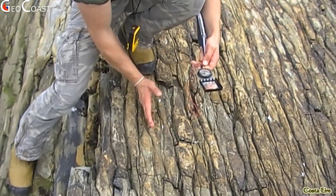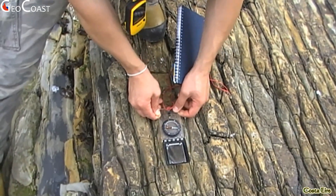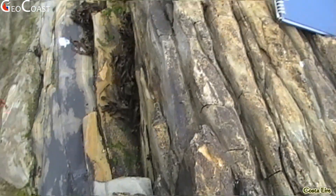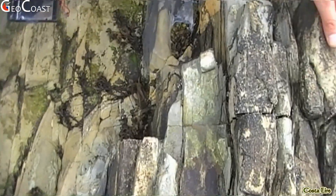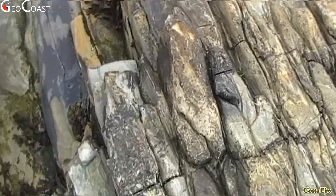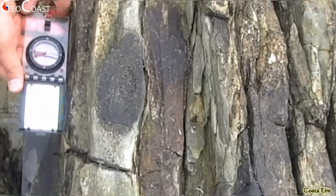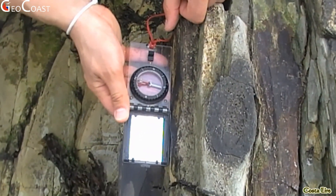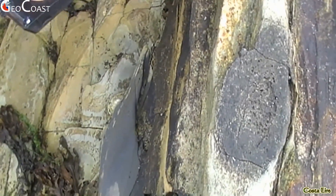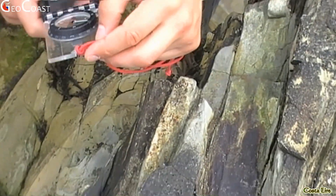The cleavage is a sub-vertical plane. To measure it properly you need to find an area where you're seeing it side-on — in profile. For the strike you use the surface even though technically you need to see the actual surface to measure the strike properly. The strike is 080 and the dip is 90 degrees — almost vertical. It's 87 degrees — near vertical — perfect.